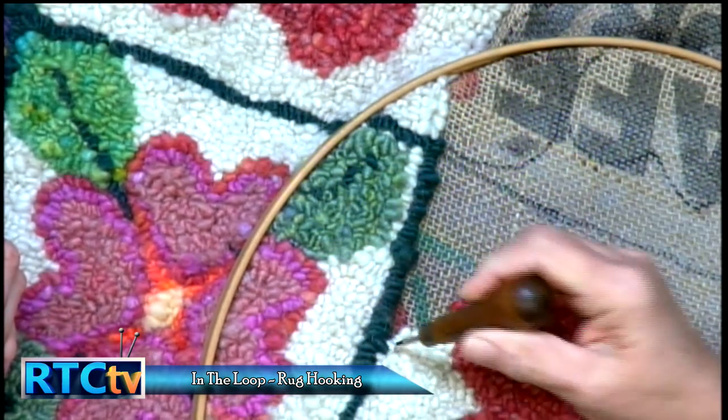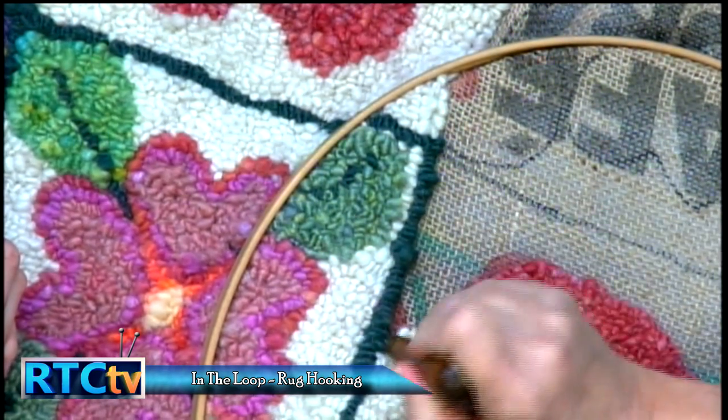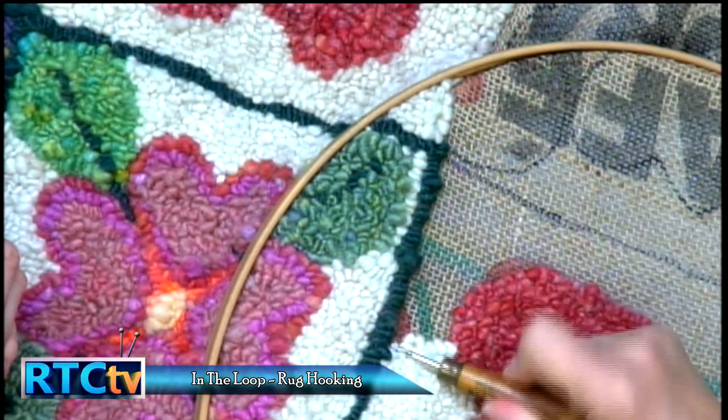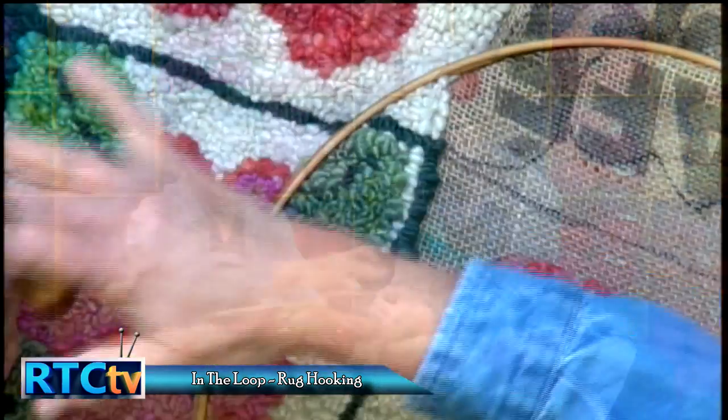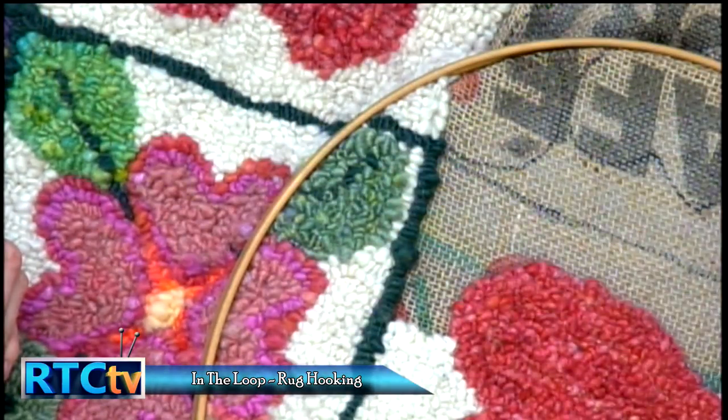It depends on how wide you cut your wool. Primitive is usually half an inch — that wide. It depends if you're using wool, cotton, or blends. The wool is great because you felt it and then it won't ravel. I have seen cotton strips used where they ravel and you get this really interesting stringy top.